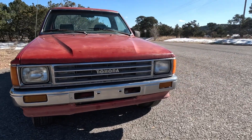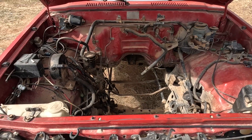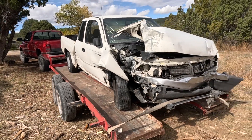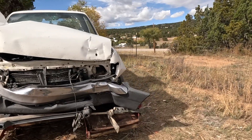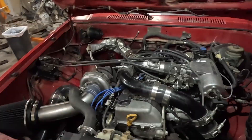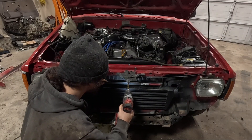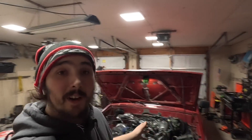This is my budget turbo truck, a 1988 Toyota pickup. I bought it for $500, not running, with no engine. It had been sitting in a field for years. To get it running, I bought a 1999 Toyota Tacoma and stuffed in the entire running gear — engine, transmission, wiring harness, interior, everything. After that I put a turbocharger on it, intercooled it, and turned the boost up. That's where we are today.